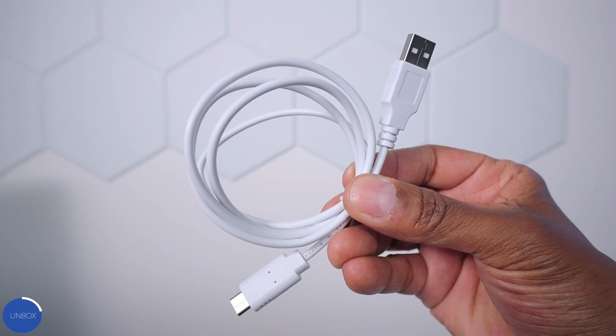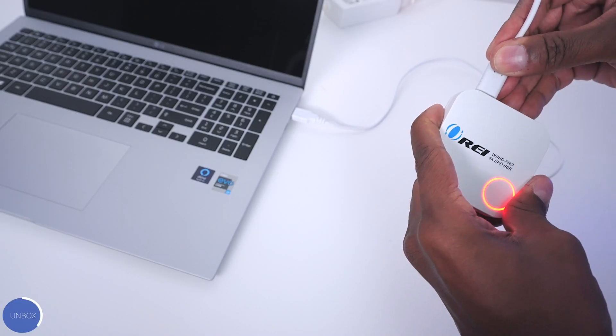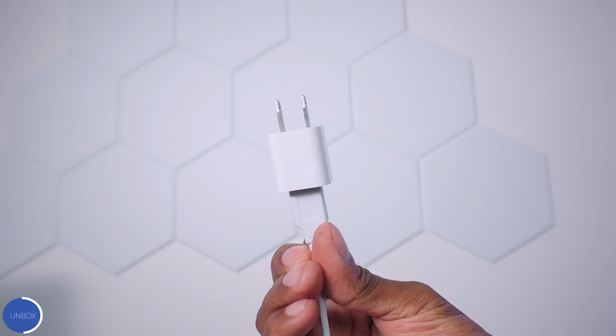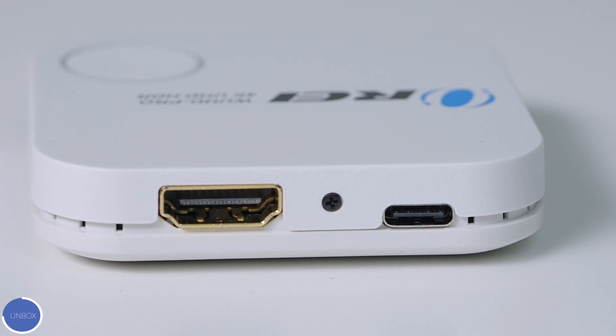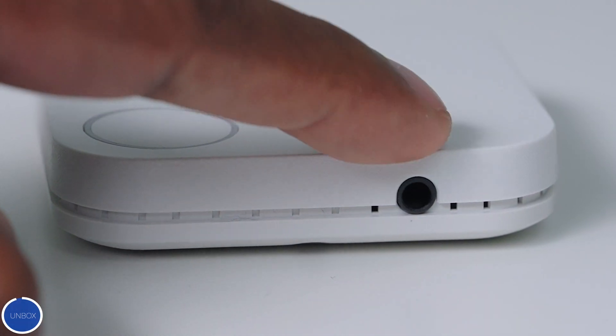Here's everything that you get in the box: the instruction guide, a USB-C cable but no power brick, and the wireless receiver. You can simply use your computer to power it up, or you can use a power brick like the one from the iPhone. On the front of the WUHD Pro you'll find an indicator that shows the different connections, and on the side you'll find an HDMI output that goes to your monitor, as well as a USB-C input, and there's an audio output on the other side.